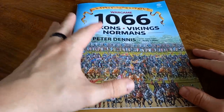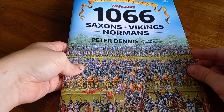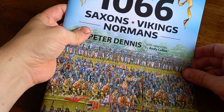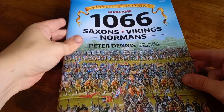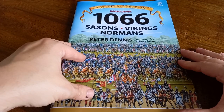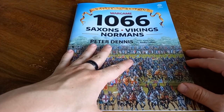This is one of the Battle for Britain series done by Peter Dennis, featuring rules by Andy Callan. It was published through Hellion and Company, and they've done a series of these. For obvious reasons if you've been watching the channel over the last week or so, I decided I was going to pick up the 1066 one.